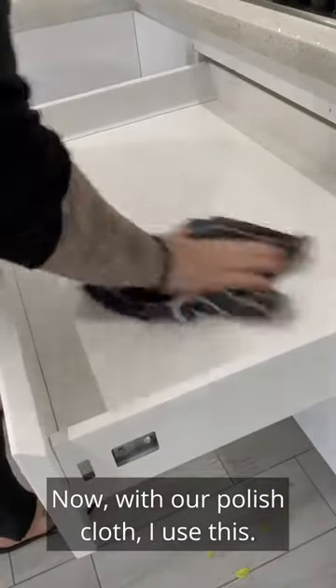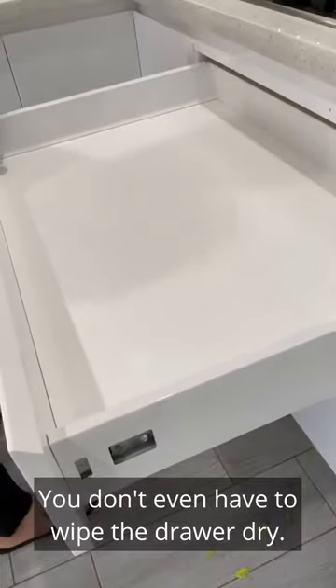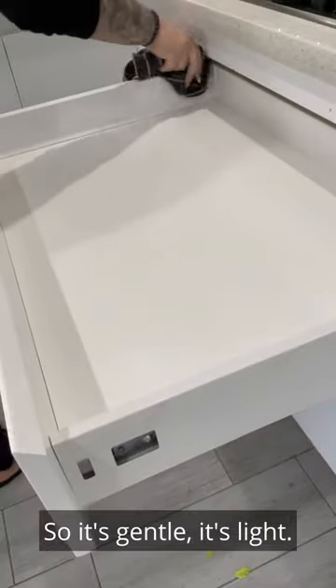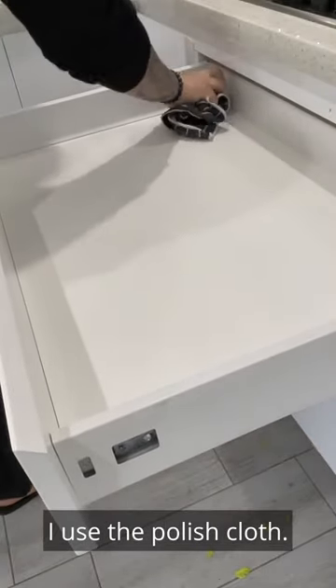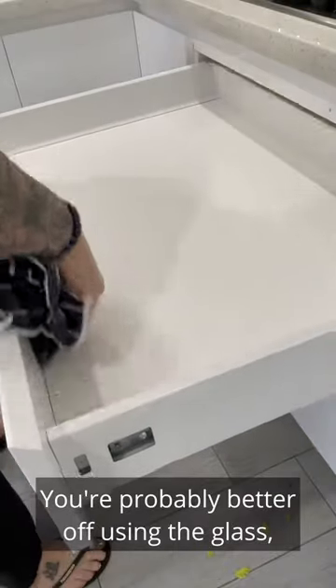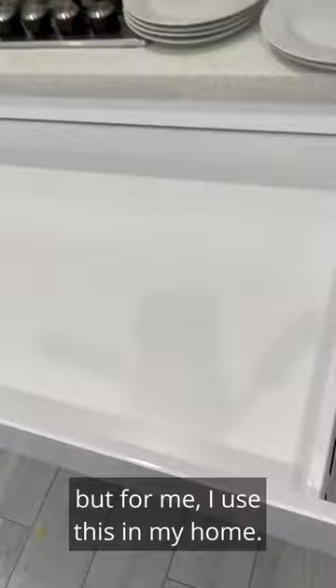Now with our polish cloth — you don't even have to wipe the drawer dry, I choose to because I don't like streaks. So it's gentle, it's light. I use the polish cloth. You're probably better off using the glass cloth, it's more absorbent, but for me I use this in my home.